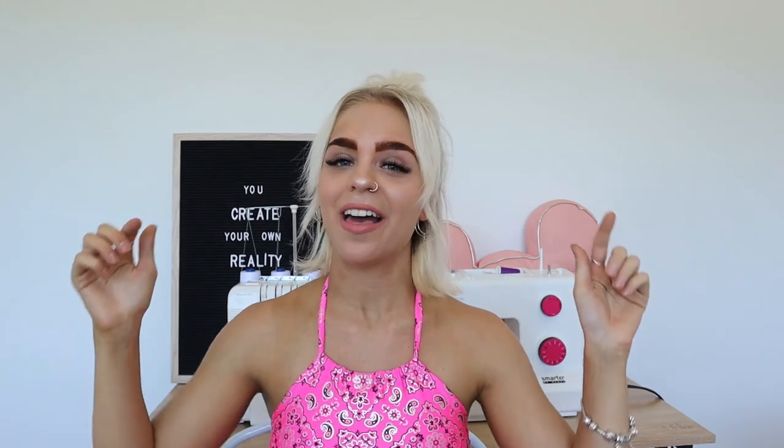If you enjoyed this tutorial and found it helpful, please be sure to leave it a thumbs up because it really supports me and my channel. And if you want to see more tutorials and get more free patterns, go ahead and subscribe down below. But I think that's going to be it for me today, guys. I will see you in my next video. Bye!